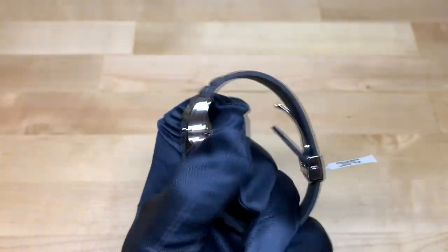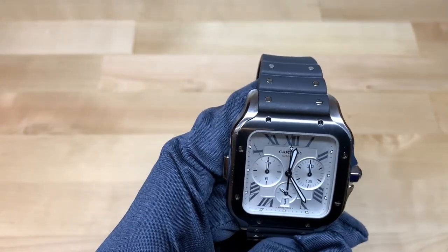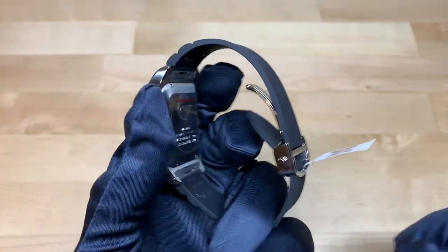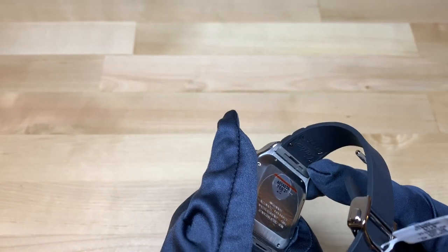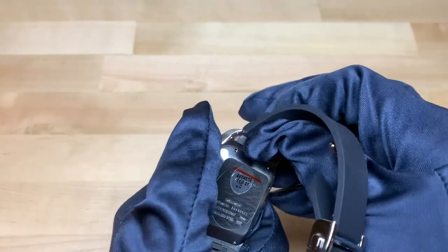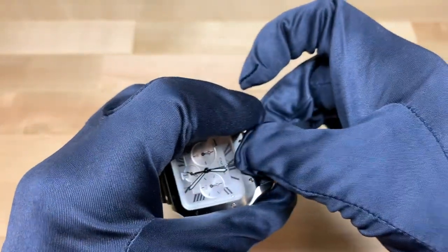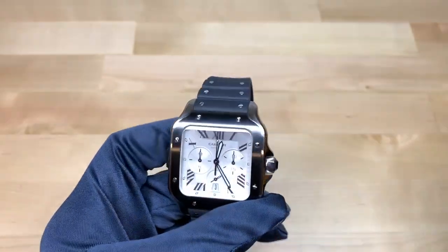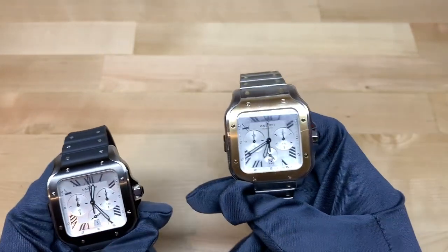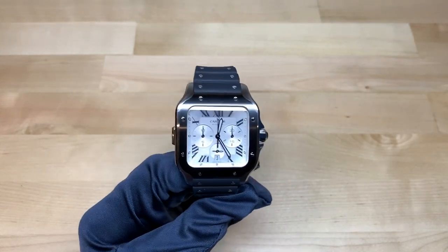One thing that's fairly interesting — and this is the same as with the traditional Santos — is the new quick-switch system, which enables you to switch out the bracelet very easily. You just press a little button on the bottom of the watch, pull it apart, take off the strap, and customize it. They have a variety of options available from leather to rubber, so you could put a rubber strap on the two-tone model, for instance.